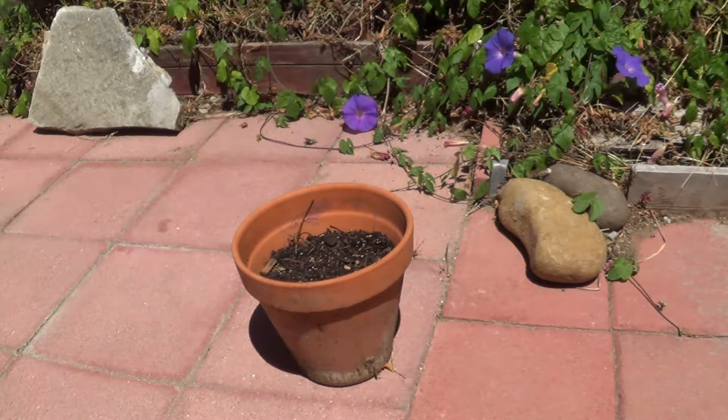The dragon fruit that I have is the species that has white flesh, so it's not the red flesh kind. It's got a mild flavor to it. I've got two others left, so if this doesn't work out, I might plant a couple more.